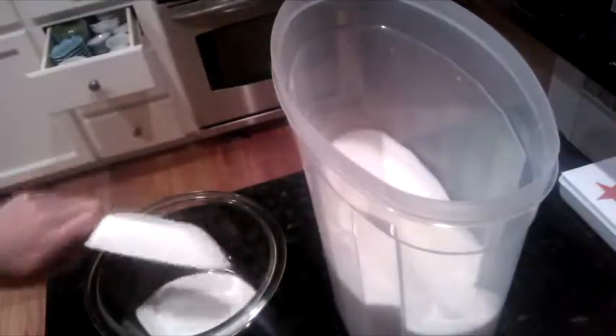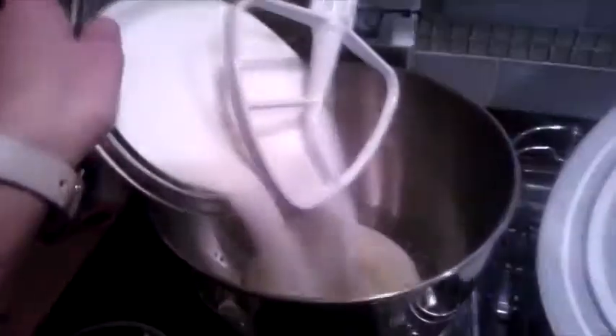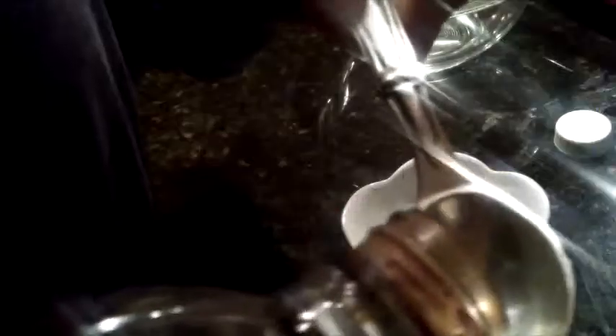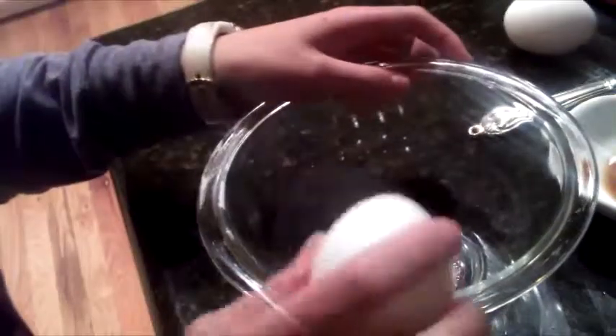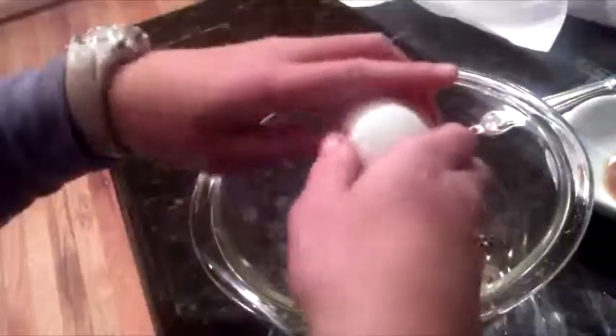Then you're going to add two cups of sugar to the butter, and then you're going to take your vanilla and add one teaspoon of it to a small bowl. Then you're going to take two eggs and crack them into another bowl, a little bigger this time, and in the end you're going to put all the ingredients into the big mixing bowl with the butter and the sugar.